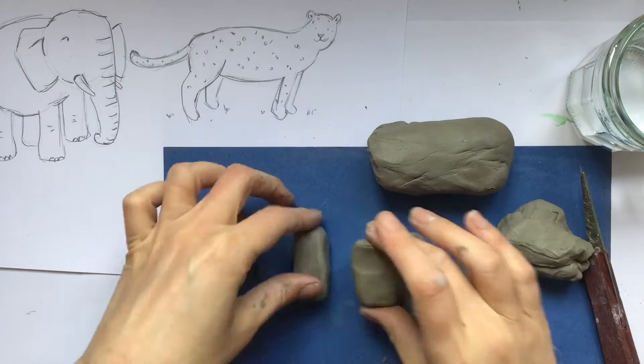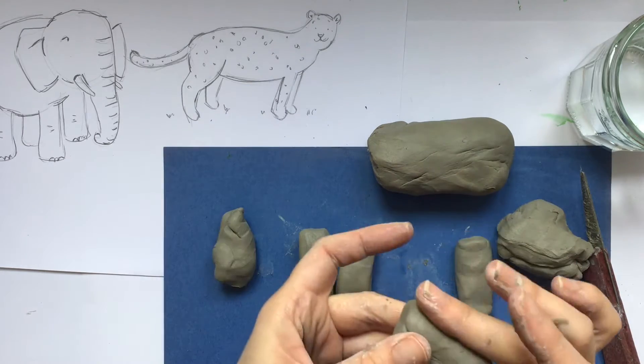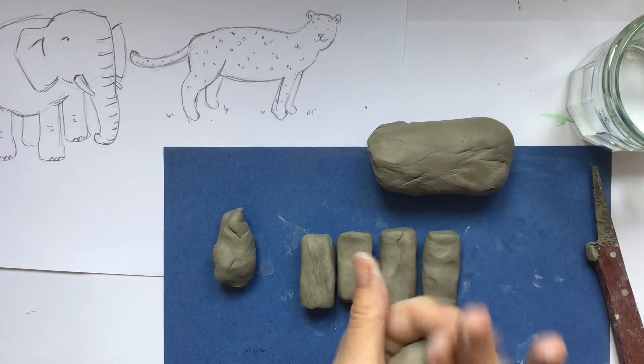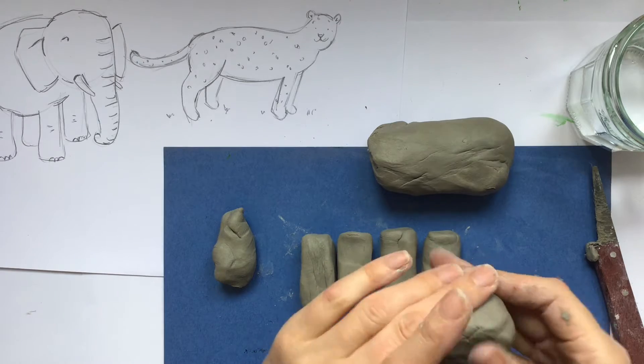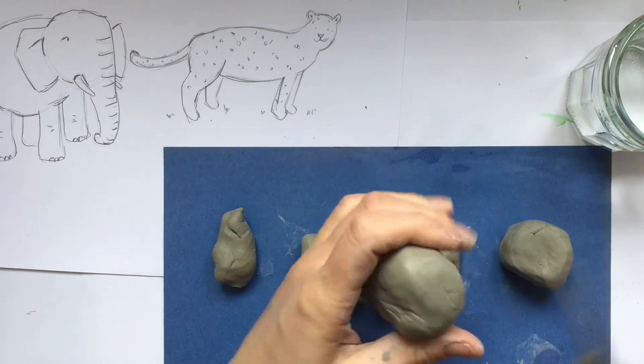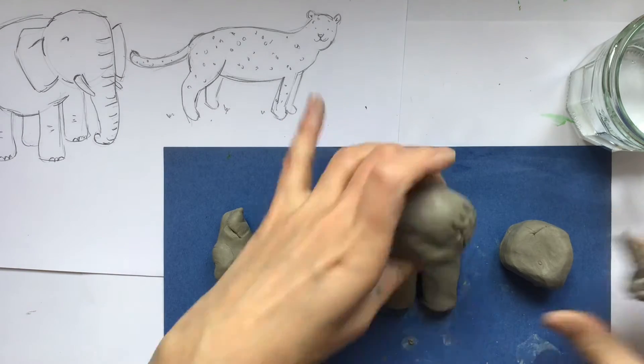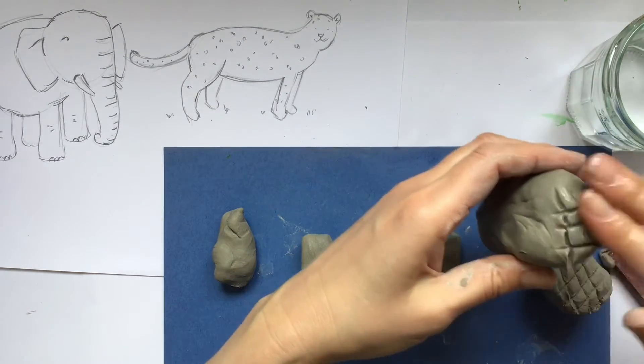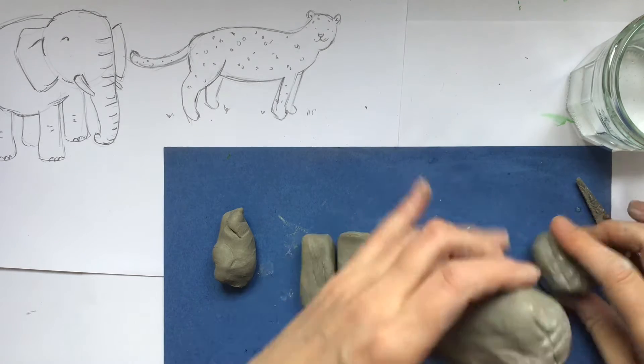I'm flattening the ends and the sides to try and make the four all about the same length and width to create each of those four legs. That leftover piece I'm now going to start to roughly mould into a ball to create the head. I need to start thinking about how I can attach the head onto the body in a really secure way.